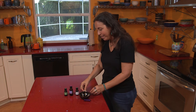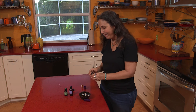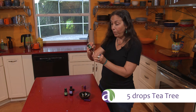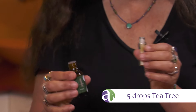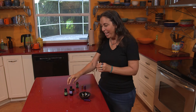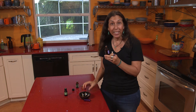Let's start with five drops of tea tree. One, two, three, four, five. That just came out really fast but it was five. And then we're gonna add five drops of lavender, just dropping them right onto the cotton wick. It's really easy.